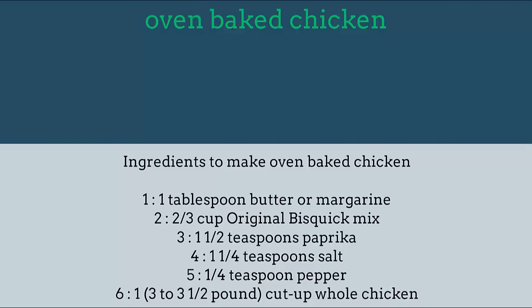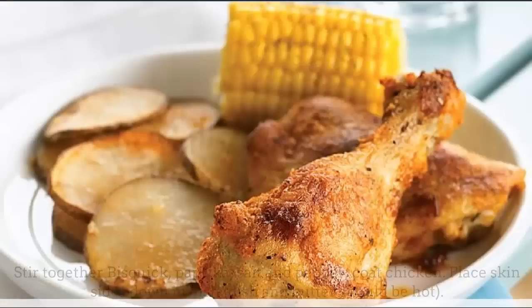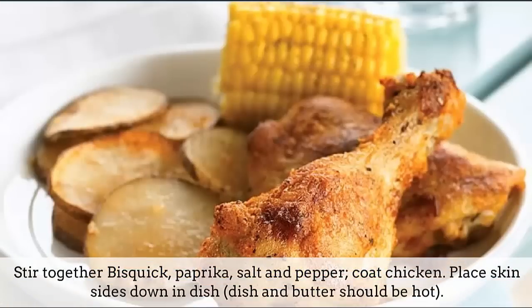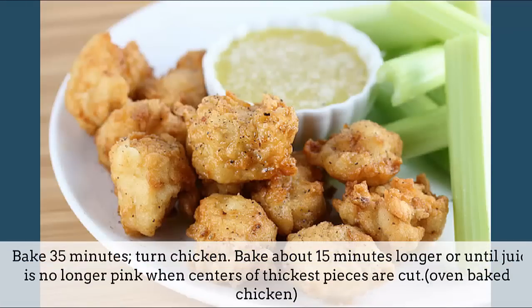3 to 3 and 1 half pound whole chicken. Directions: heat oven to 425 degrees Fahrenheit. Melt butter in rectangular baking dish 13 x 9 x 2 inches in oven. Stir together Bisquick, paprika, salt, and pepper. Coat chicken and place skin sides down in dish. The dish and butter should be hot. Bake 35 minutes, then turn chicken.